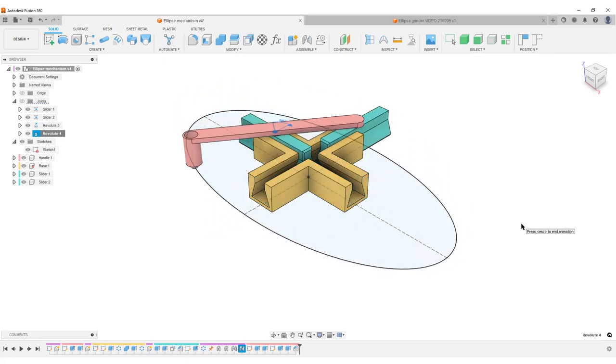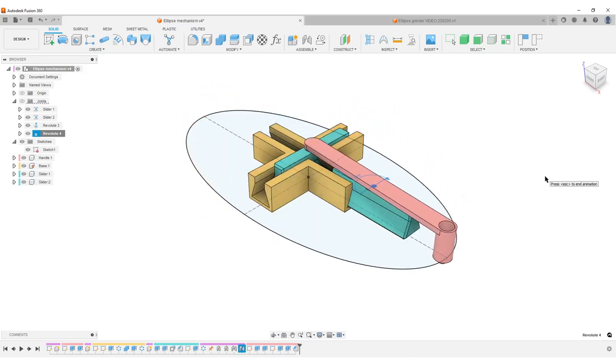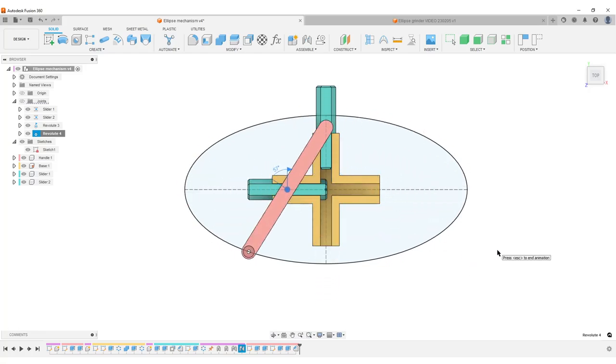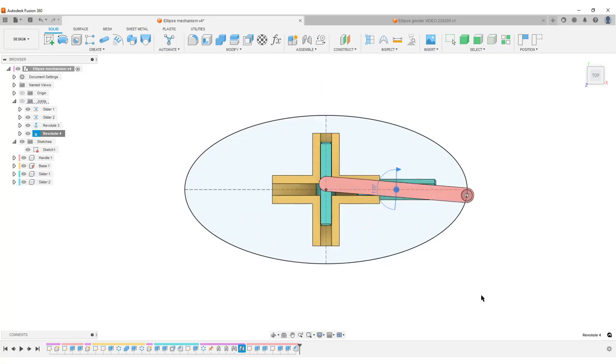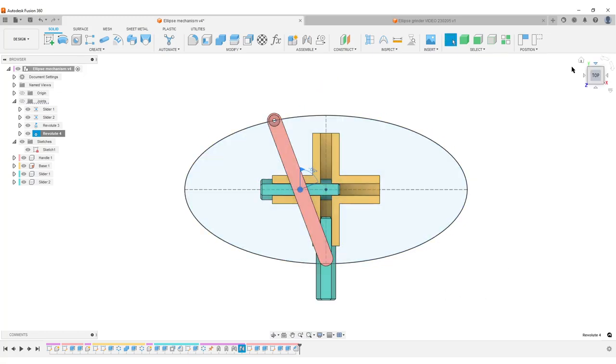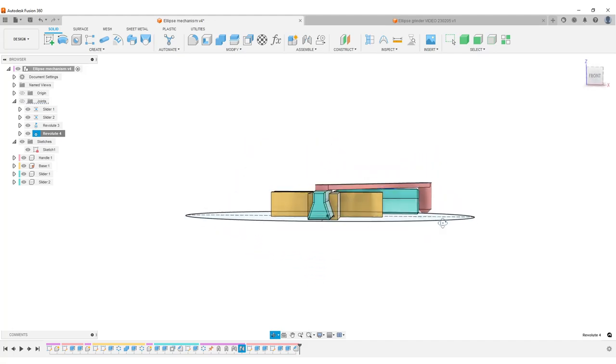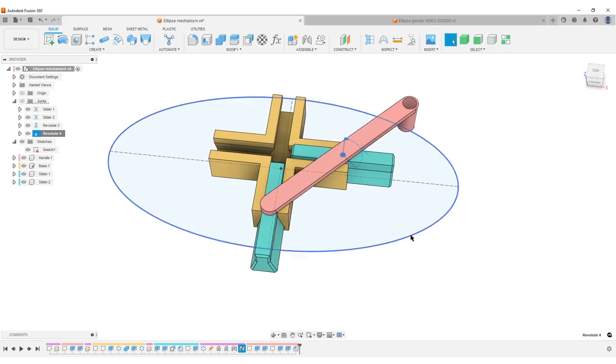Hello there, this is Christian, welcome back. In front of us we have a Trammel of Archimedes, or a 'do nothing grinder' as some people call it. It's doing something though — the hole in the handle draws an ellipse. The whole idea of this design is that we want to draw an ellipse of a certain size. Let's start by looking at the basic geometry: we have a handle, a base, and two sliders.